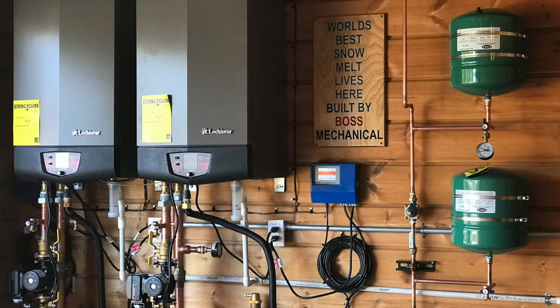Welcome to Outlaw Woodworking. Today I'm going to show you a time-lapse video of a natural gas snow melting system.